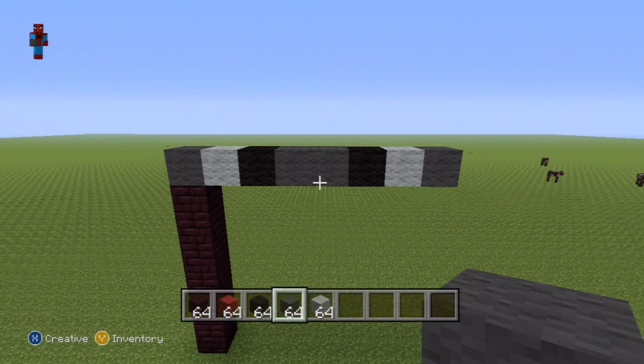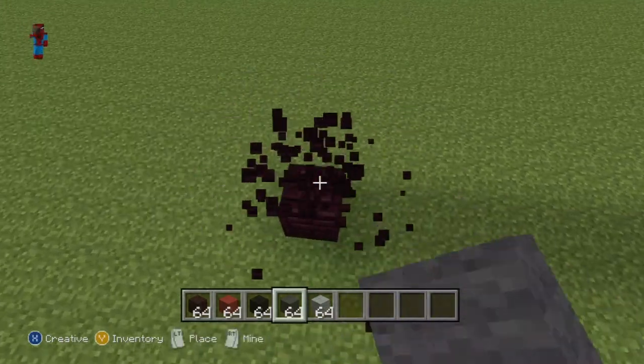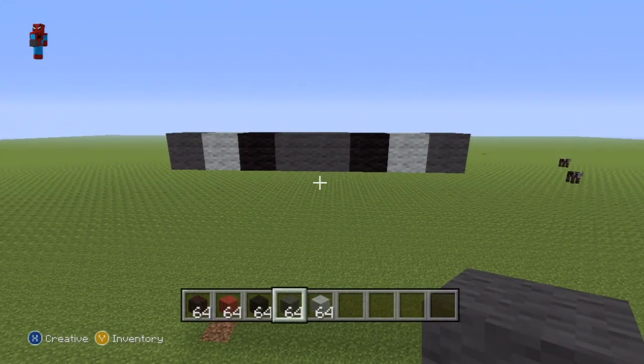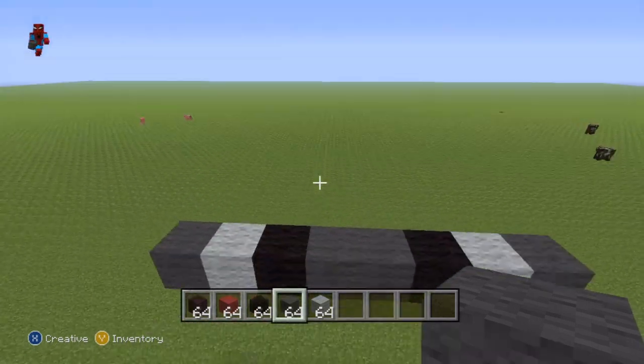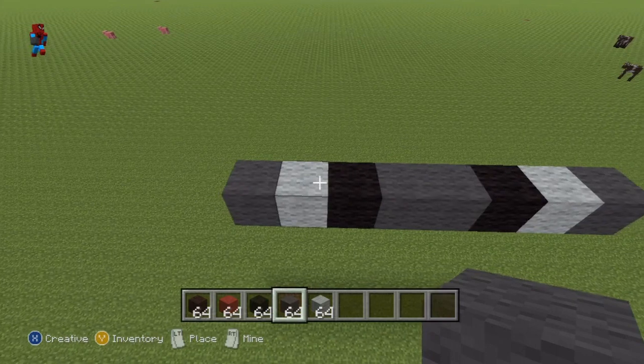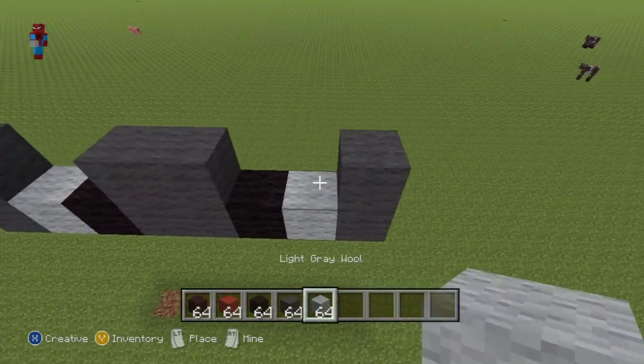That gives you something which should look a little bit like this, and what you're looking at is actually the first row of a spider's face. Once you've completed that, you can delete those six neverbrick — those were just placeholder blocks, we don't actually need those. Once you have this, we're going to build directly on top of this first row. The second row of the face is actually identical to the first row, so you can just copy it completely.